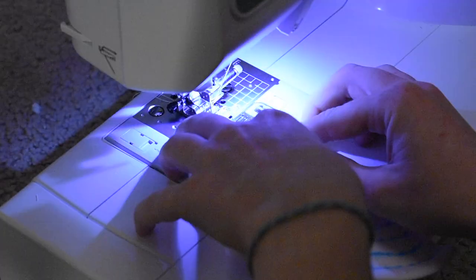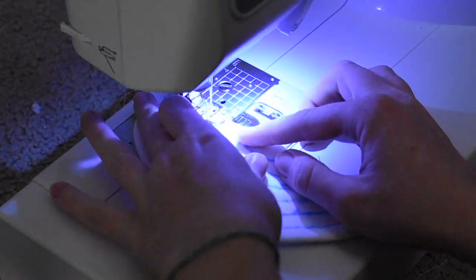Here's a close-up of what that stitching looked like when I was done. To finish it off I used an overlocking stitch along the top to keep it together and prevent fraying.